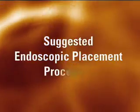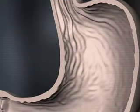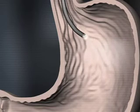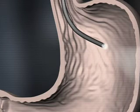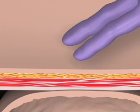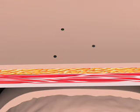Suggested endoscopic placement procedure: Place the patient in the supine position and insufflate the stomach with air. Transilluminate through the anterior abdominal wall to select a gastrostomy site that is free of major vessels, viscera, and scar tissue. Place a skin mark at the tube insertion site and define the gastropexy pattern by placing three skin marks equidistant from the tube insertion site and in a triangular configuration.